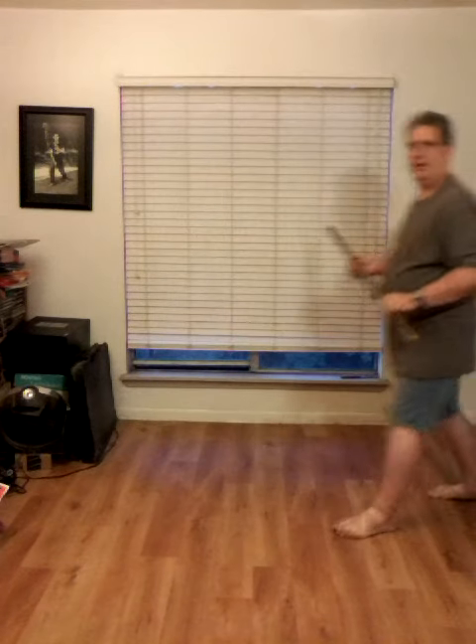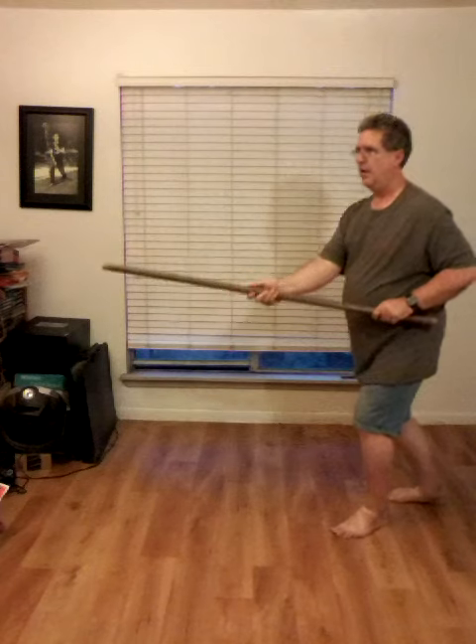I'm going to do that again from a side view. Step out, shift, swing across.